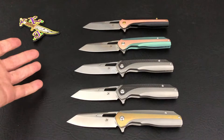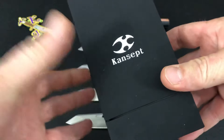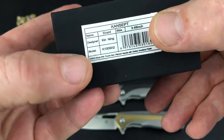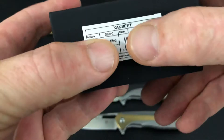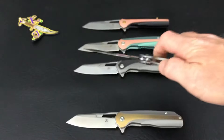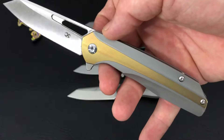Hey, thanks for joining me again. Travis from the Knife Joker, coming at you with another new model from Cancept Knives. I know you're thinking three Cancept Knives videos in a row, but yeah, another new model — the Cancept Shard. It has been out just a short while, and they're coming pretty hard with some pretty decent models.